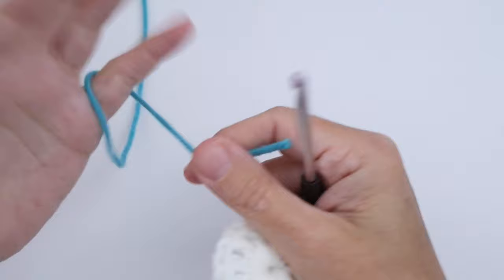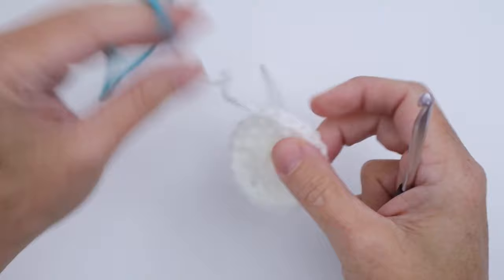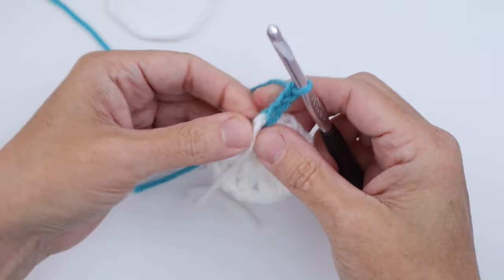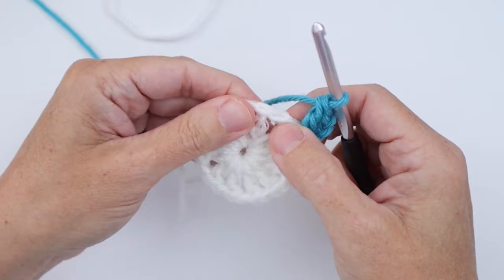Moving into Round 2, I want my turquoise. I really love the colors in this square — it's so beachy, which is why I call it my Sand Dollar. In Round 2, we take Color B, which is the turquoise, and we join with a slip stitch in any one of these chain one spaces. Go ahead and choose one, pull up your yarn, and then we want to chain three. This chain three counts as a double crochet. Now double crochet in the same chain one space that you just joined in, so you technically have two double crochets in that first space.